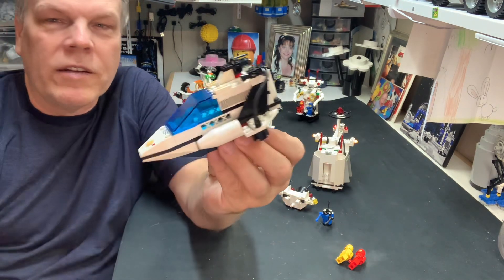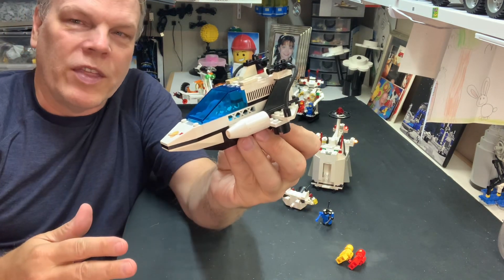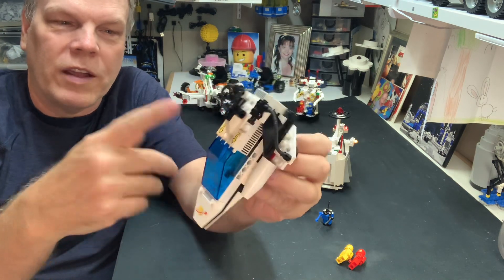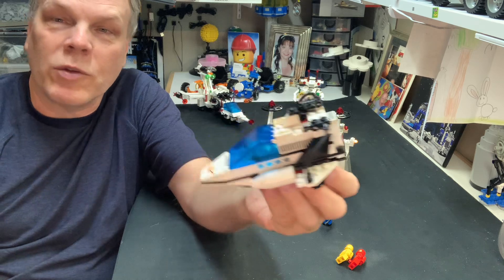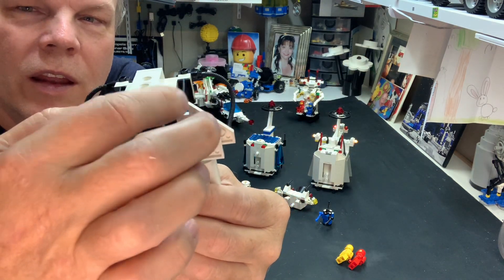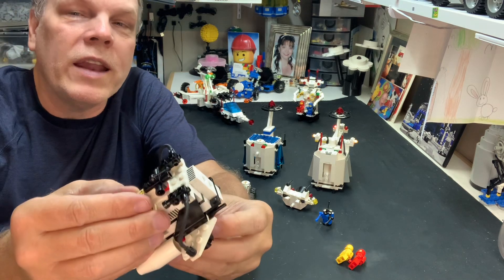When I was building this, I didn't realize that because of the way it was facing, I thought when I was building it with the wings that this was going to be the front — until I realized, oh, that's the back. So I like that. I also like the fact that they didn't fill in the gaps on the wings.